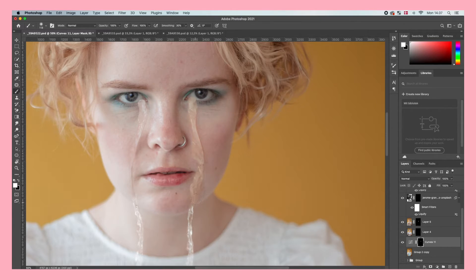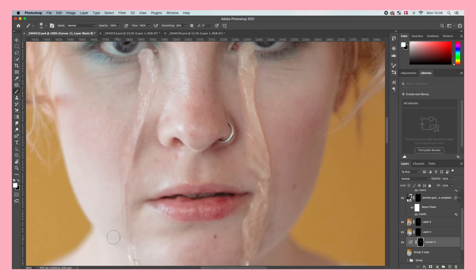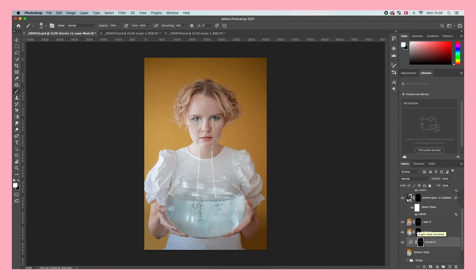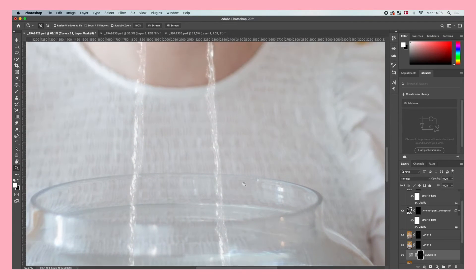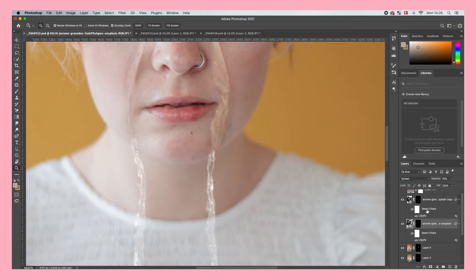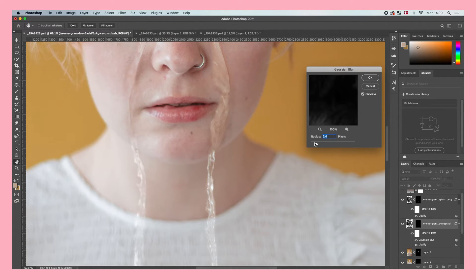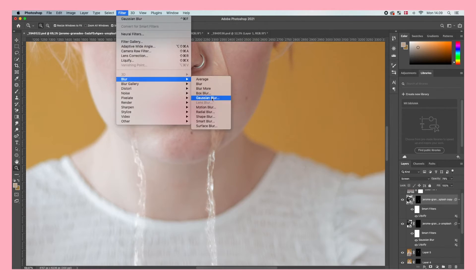We're nearing the final result, but these final adjustments are what will make your tears look realistic. The stock tears we imported are very sharp compared to the rest of the image, and we don't want that. So go to Filters, then Blur, then Gaussian Blur and apply just a little bit of blur — maybe two pixels — then do exactly the same thing to the other tear.